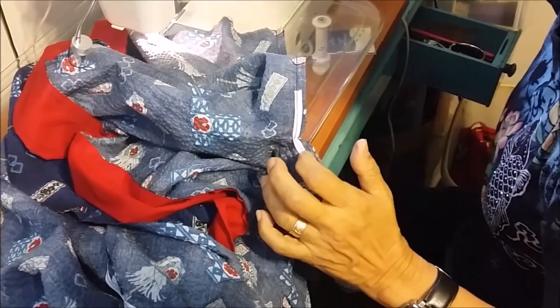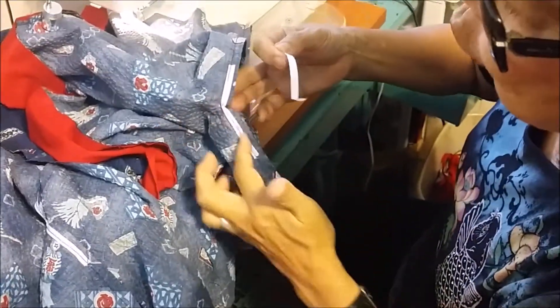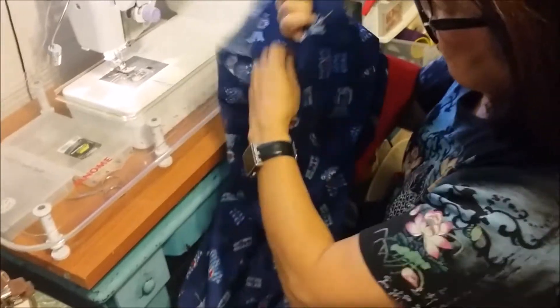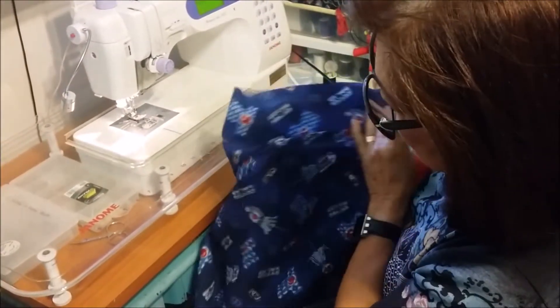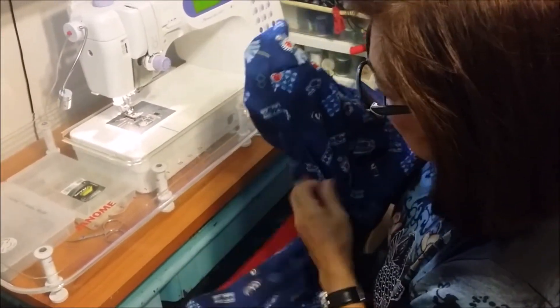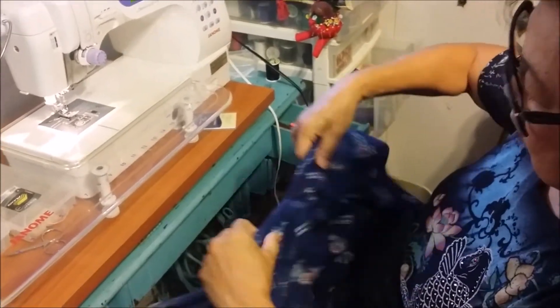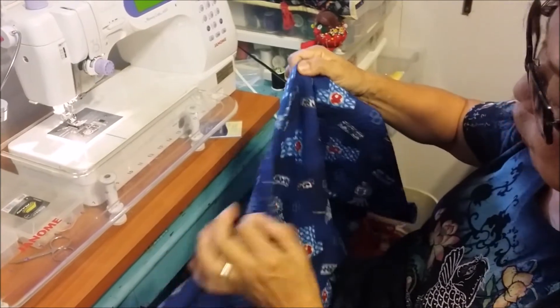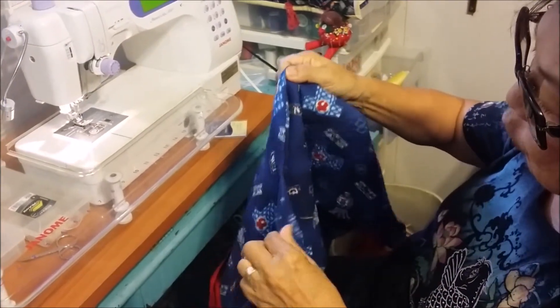This twill tape, because it doesn't stretch, gives support here when you move or when you turn. You're going to invert your sleeve, and here's the corner — the corner is pretty strong. If you did not use the twill tape and went like this, it would just rip right over here. So you need to put the twill tape.